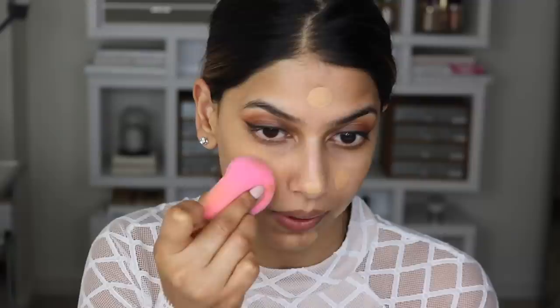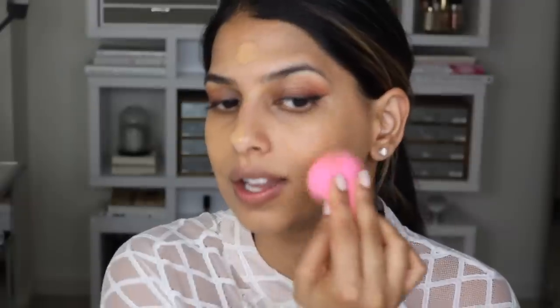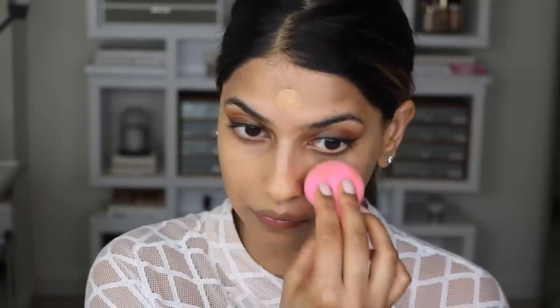This is my favorite technique to apply my foundation and my base, because I find that using a beauty sponge and really pressing the foundation into your skin makes it part of your face. And you can see the color match is epic — it's so, so good for my skin tone.